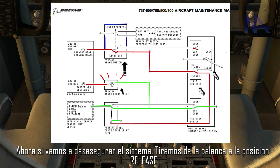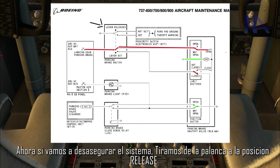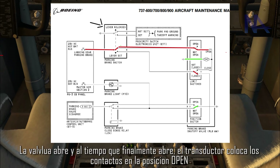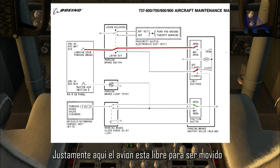Now, when we want to unlock the system, we pull the lever to the release position. The valve opens, and at that moment the transducer places the contactors in the open position. Right at this point, the airplane is free to be moved.